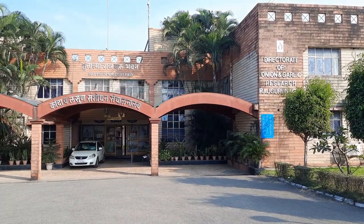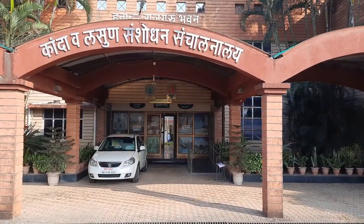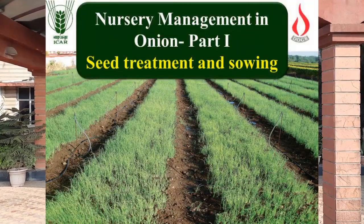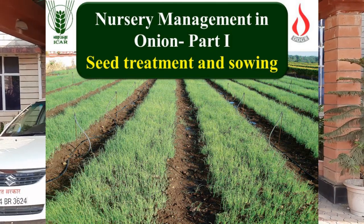Welcome to ICAR Directorate of Onion and Garlic Research video series, mainly targeted for transfer of technology of onion and garlic to important stakeholders. In this video, we will see how to do seed treatment of onion and sowing as part of nursery management.